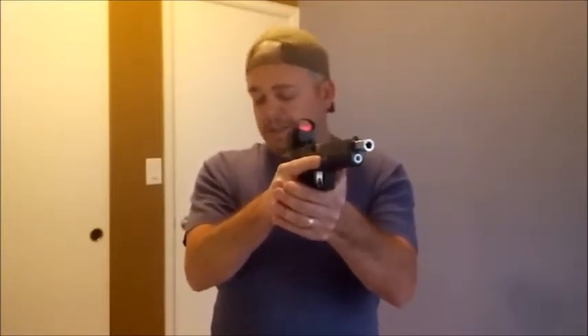In competition shooting it's the same thing — it's always safety first, and then it's practice so you can get faster and more accurate.